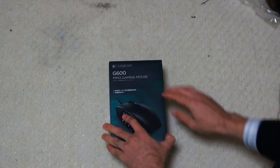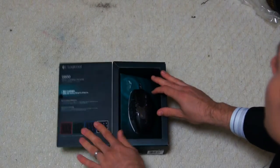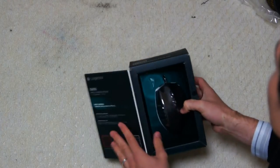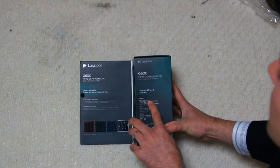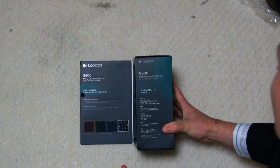Here in Japan they couldn't get the Logitech name as it was already taken. When you get this box, they've really put a lot of time into making it and it looks really good. Let's first look at the specs — it goes from 200 to 8200 DPI, which is massive, the most DPI I've ever seen on a mouse.